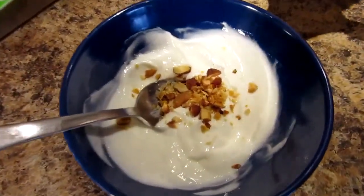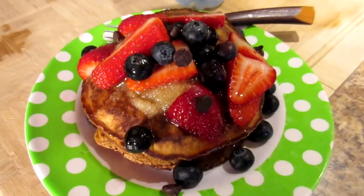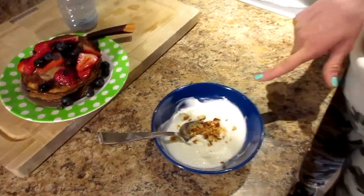Along with my pancakes — it made three pancakes. I'm also eating half a cup of fat-free plain Greek yogurt, flavored with half a teaspoon of stevia, half a teaspoon of coconut extract, and five chopped almonds and cashews.